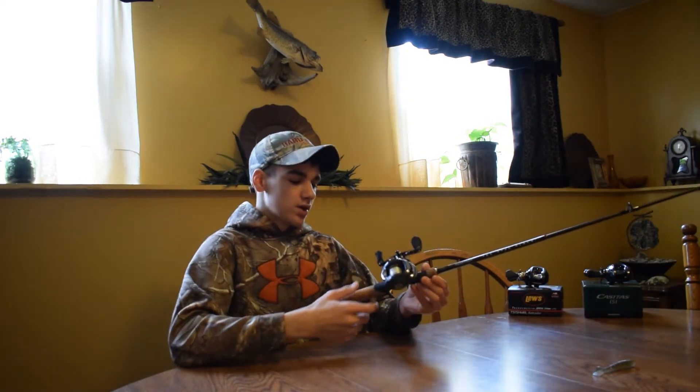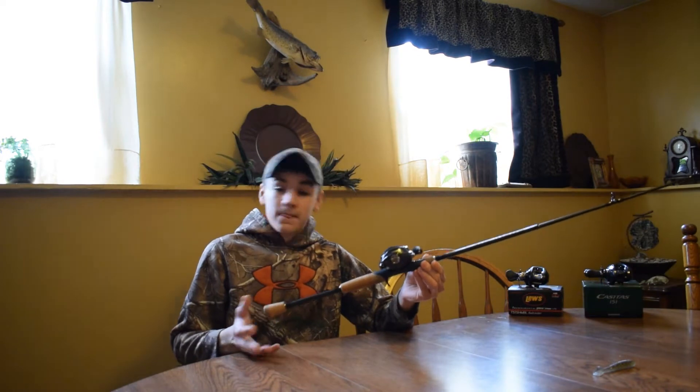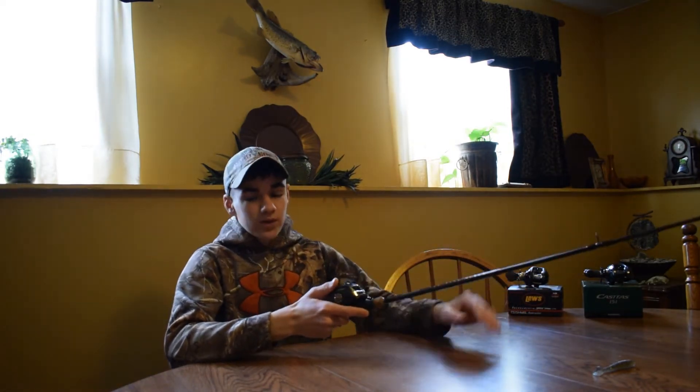All together this combo would only be $110, which is a really really good deal. If you're getting into baitcasters and you want to try using one, I feel like this is a really good combo. The rod is very sensitive and it casts very nice — you guys would really like it.